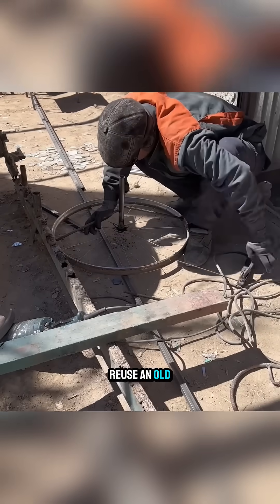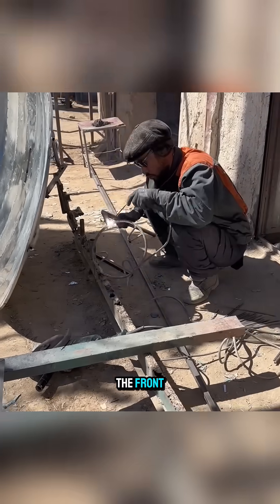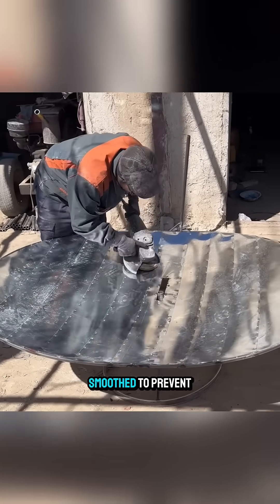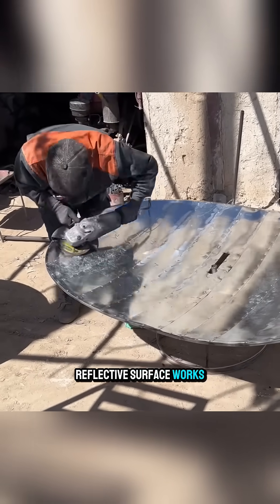Impressively, they even reuse an old bicycle rim to create the rotating base, then weld a potholder to the front. All welds are smoothed to prevent bumps and ensure the reflective surface works properly.